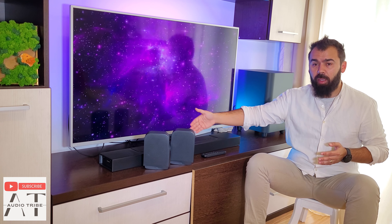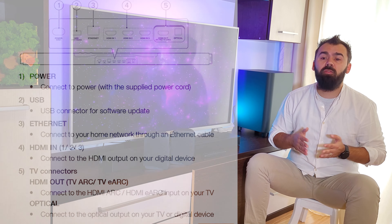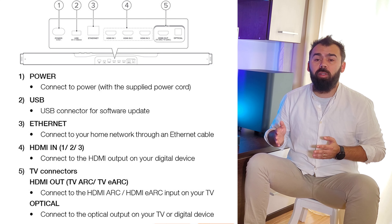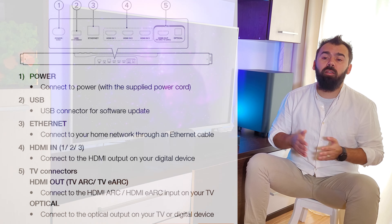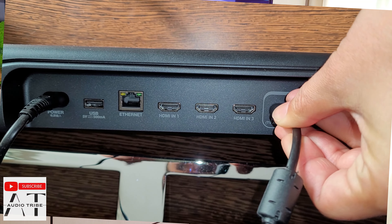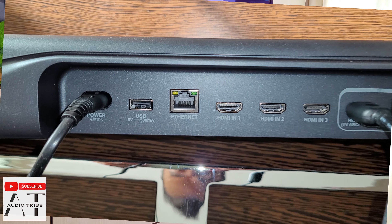On the back of the main unit is the interface that features three HDMI inputs, one HDMI ARC connector, digital optical input, one ethernet port, as well as a new USB port that can be used to connect external storage and stream audio from there.